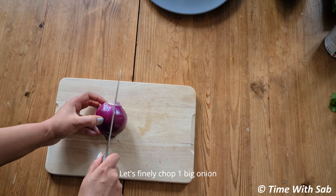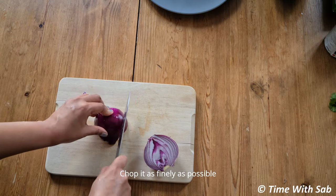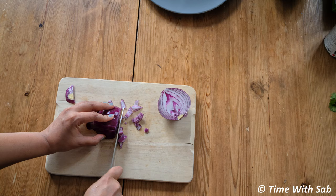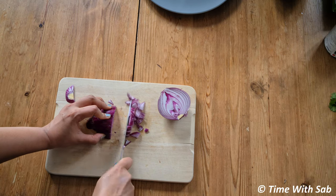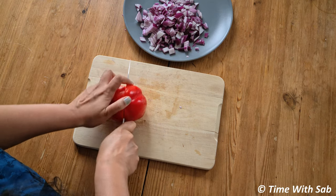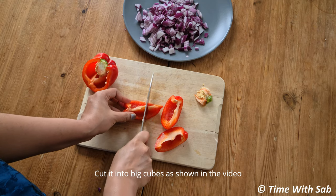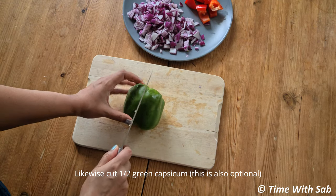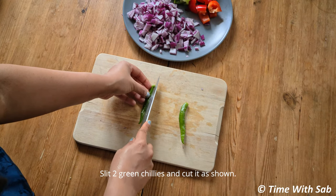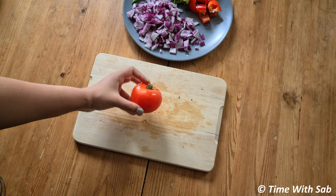First, we will cut the peri. After the process, we will cut the peri. Then, we will cut a tomato.